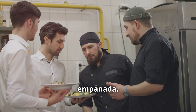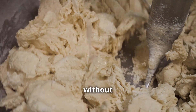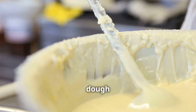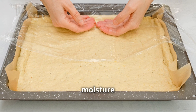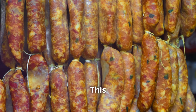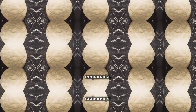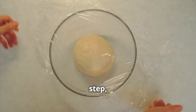Once the butter is incorporated, add ice cold water a little at a time to bring the dough together without making it too wet. Mix just until the dough forms a cohesive ball — don't knead it, as kneading develops gluten and makes the dough tough. Just bring it together gently, wrap it in cling film to keep the moisture in, and stick it in the fridge to chill for at least 30 minutes. This resting period allows the dough to relax and the butter to firm up, ensuring that perfect flaky texture when baked.